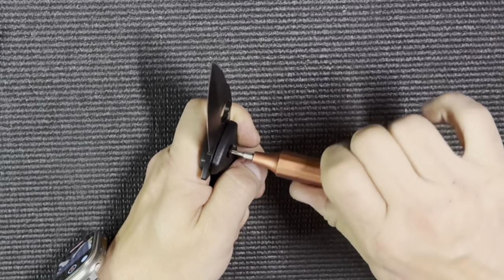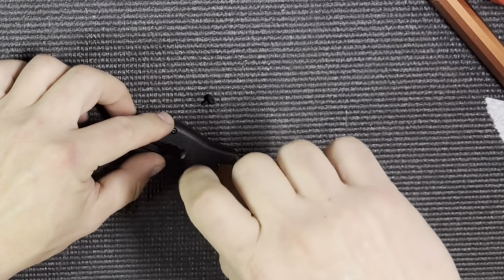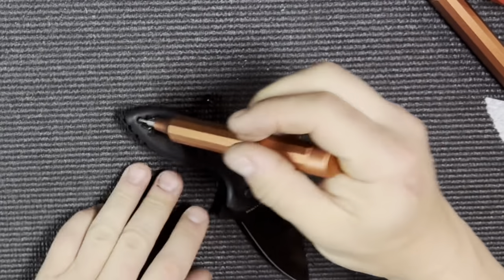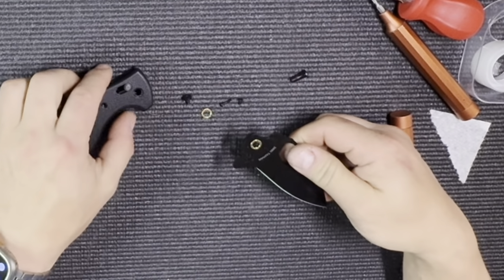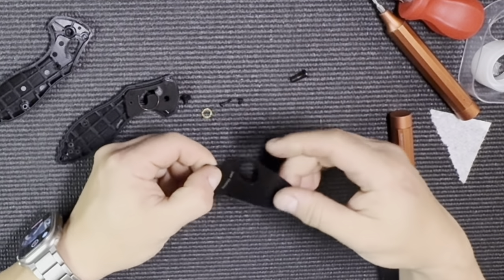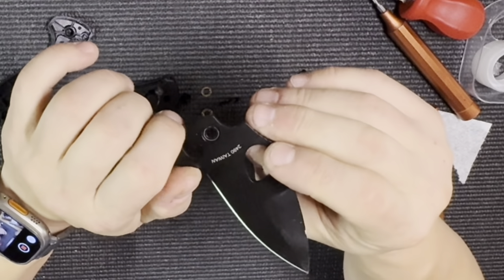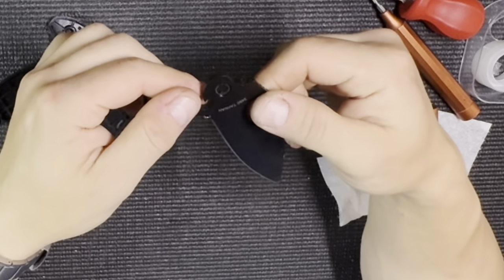Disassembling this knife was actually easier than the Benchmade Bug-Out. The evidence that the knife is properly designed is in the captive pivot hardware — you only need one driver to remove it and it's a T8. For the other four screws, it's a T6. The blade rides on two brass single-row bearings that are recessed into the blade, which makes assembly a lot easier. The flipper tab is massive and complicates the geometry of the back side of the blade, but I have a plan for it.